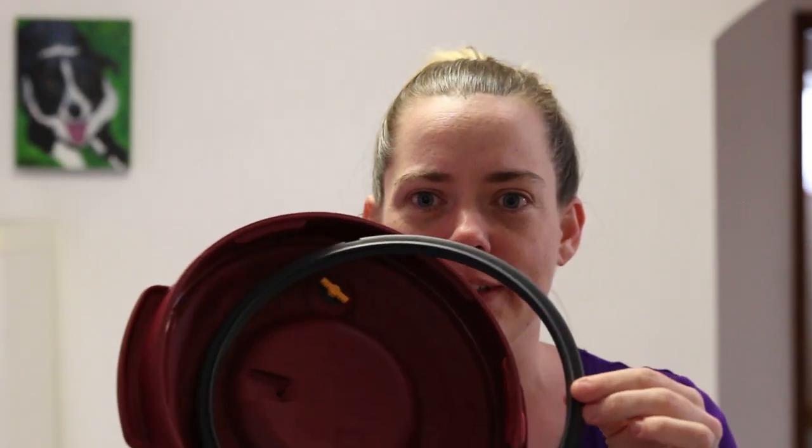In the lid there is a silicon covered gasket, which can be easily removed for cleaning purposes, but it's also one of the safety features for building up pressure in the pressure cooker. It can be removed easily and snapped back in for easy cleaning.